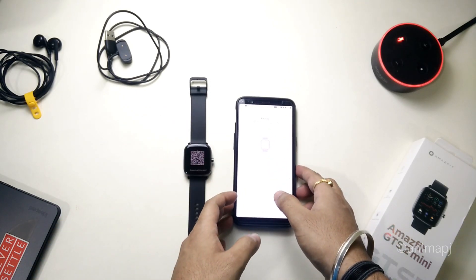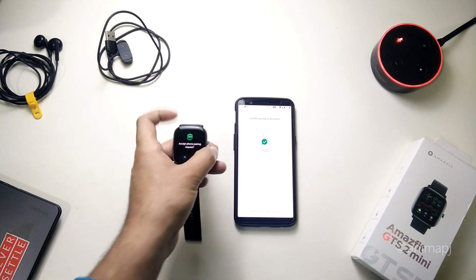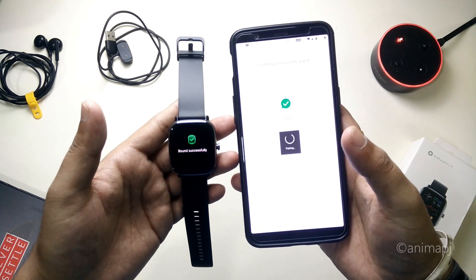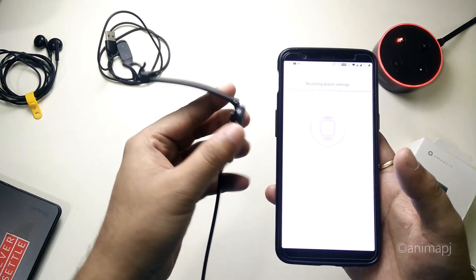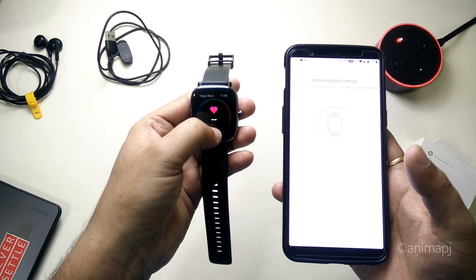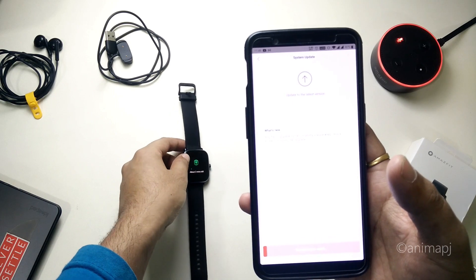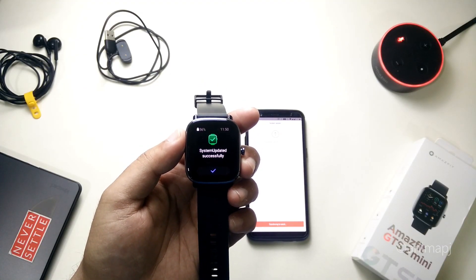The watch paired immediately. It gave haptic feedback and asked me to accept the pairing request. The watch is now found successfully and set up. This is the home screen — it looks great. Heart rate monitoring is active at the back side. There was a system update available which I let complete, and it's now updated.